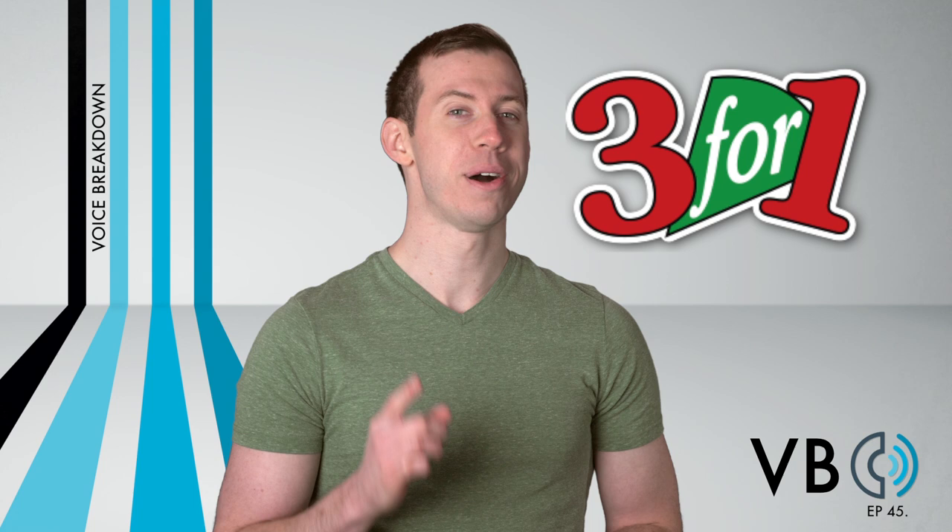We said that Patty and Selma's voice was a two for one — if you learn that one voice, you really have two characters. But really, it was almost a three for one. That's because Marge has some striking similarities to Patty and Selma. This is because she is their sister, and because all three of them were voiced by the same voice actor, Julie Kavner. There are some differences with Marge's voice for sure, but if you can do Patty and Selma, this one should be no problem for you.